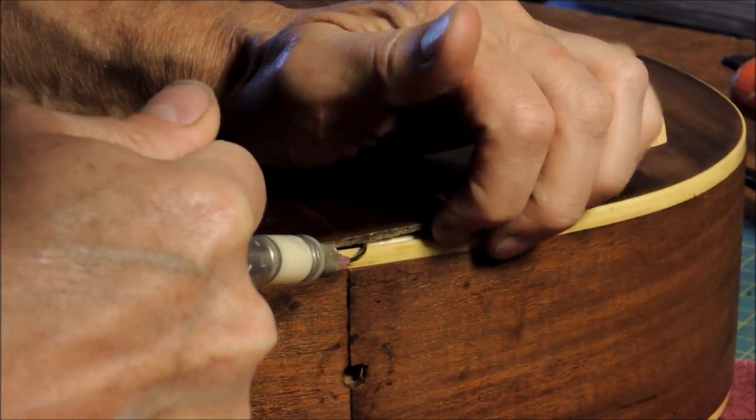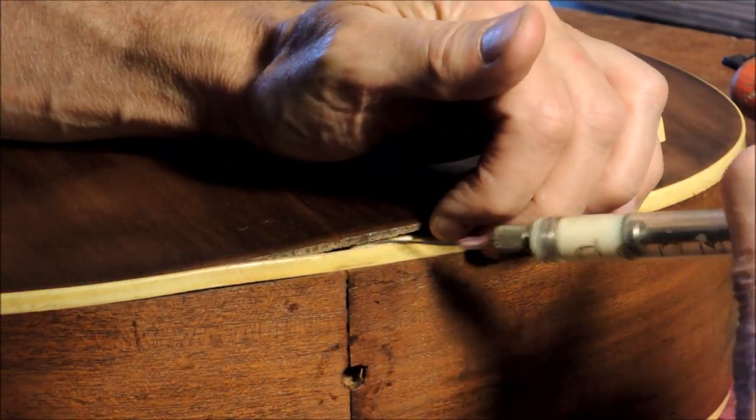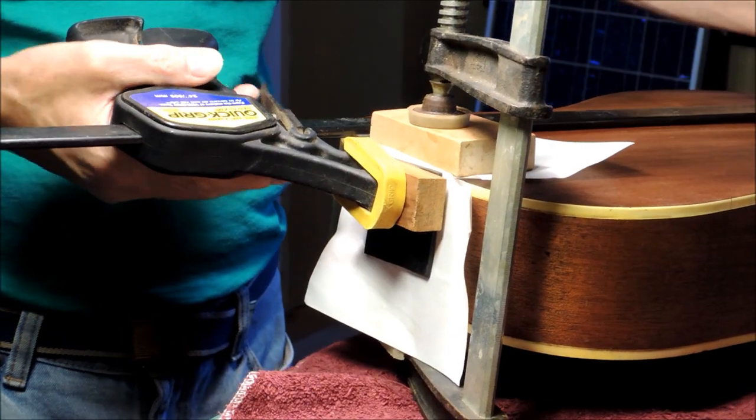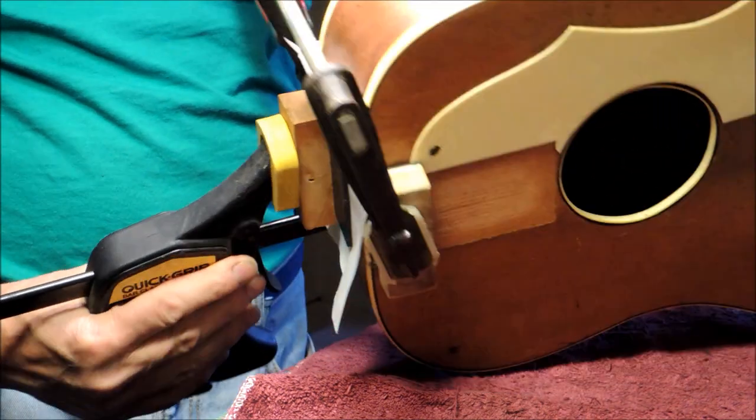The back was separated from the end block, so I had to inject some glue here and then clamp it up. There were some areas also separated in the neck block area, so they had to be glued up and clamped as well.